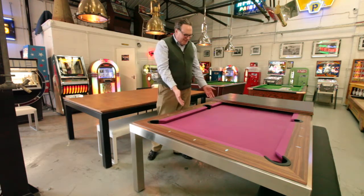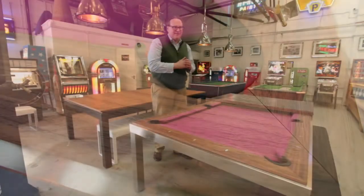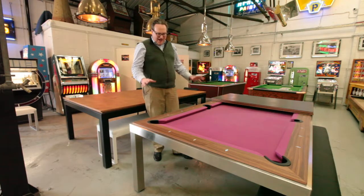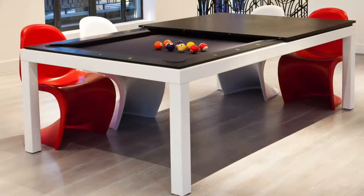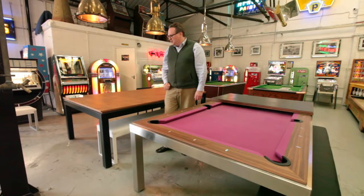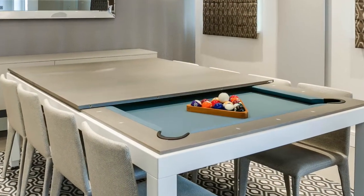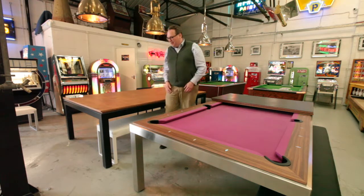You can have it in a range of different cloths. Here we have a fuchsia pink but there's an enormous choice of different cloth colours. The top frame you can specify in American walnut, light oak, grey oak, or a vintage reclaimed oak, as well as a high gloss white or black colour. There's quite a lot of range and it comes in many different guises.